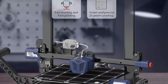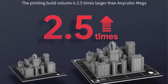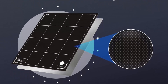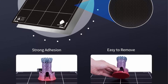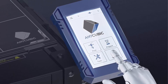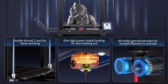Filament run-out detection and power-off resume: equipped with filament and power detection sensors, the Anycubic Cobra Plus intelligently pauses printing if filament runs out or an unexpected power failure occurs, resuming from the last printing position to save time and reduce waste. Large build volume: 2.5 times larger than the Anycubic Mega S, at 300 x 300 x 350 mm. The double-thread Z-axis construction minimizes shaking and restores fine model details. An all-metal geared extruder heats up and melts filaments quickly, ensuring extremely smooth filament flow.